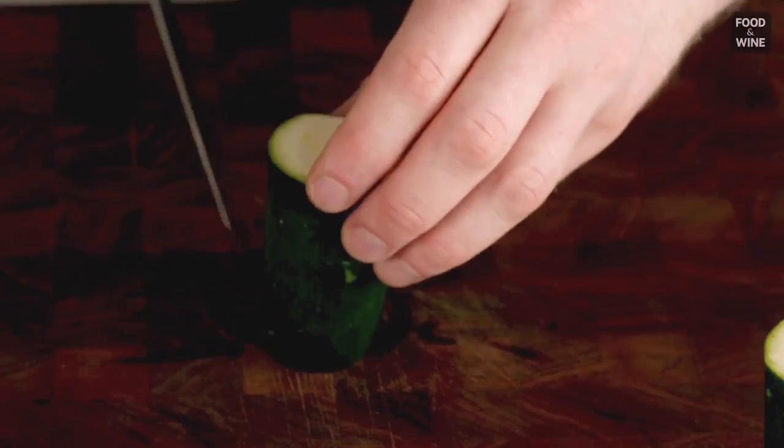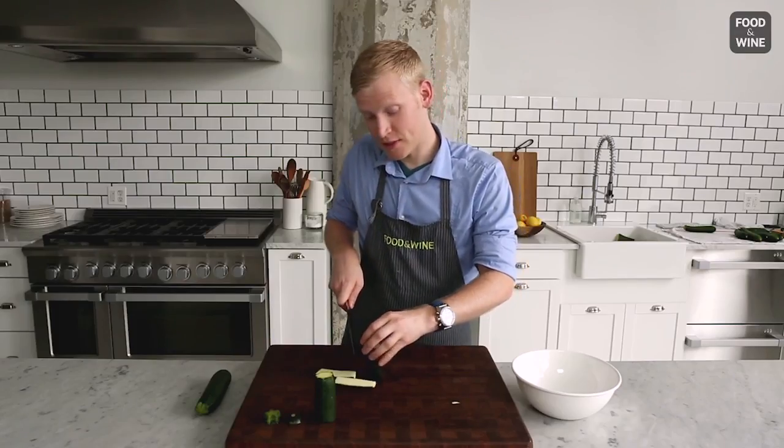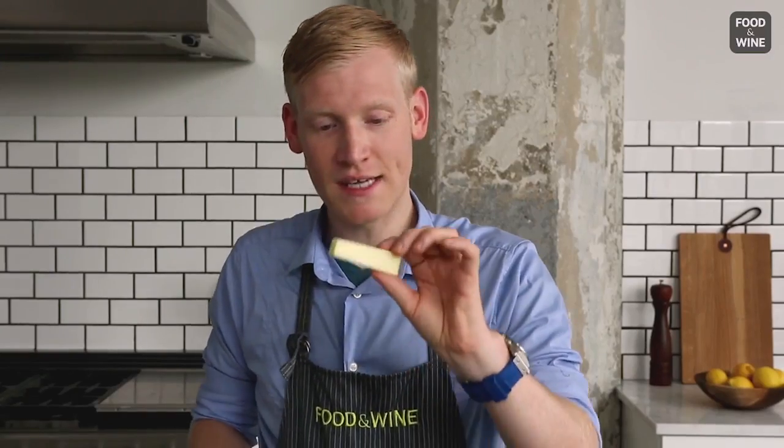You're gonna hold it upright and you're gonna look just to the side of the core and you're gonna make one even cut all the way down. You're gonna do the same thing on the other side. I know I said it's genius, but it's so simple. All the way down and one more time, and look at that. I very easily and very delicately remove the core of my zucchini.